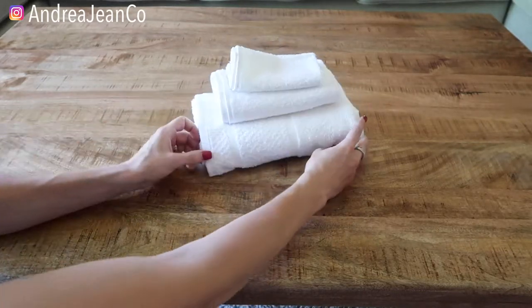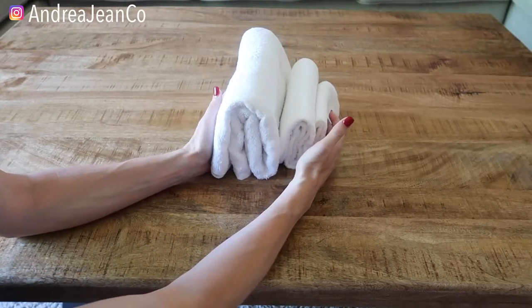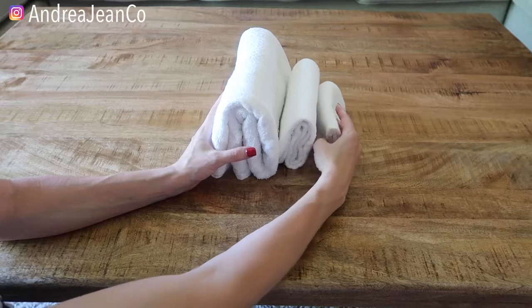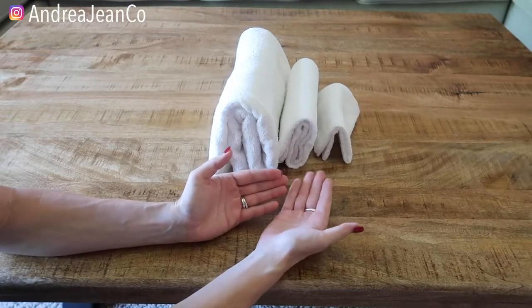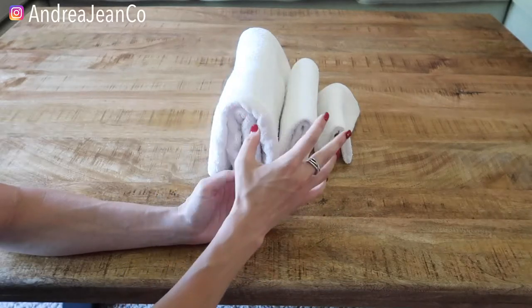So we can either store them like this, or we can store them like this, and they look really nice in a basket. The nice thing about the Marie Kondo style folding is that it's really, really easy. So I'm going to break it down step by step how you fold each of these items.